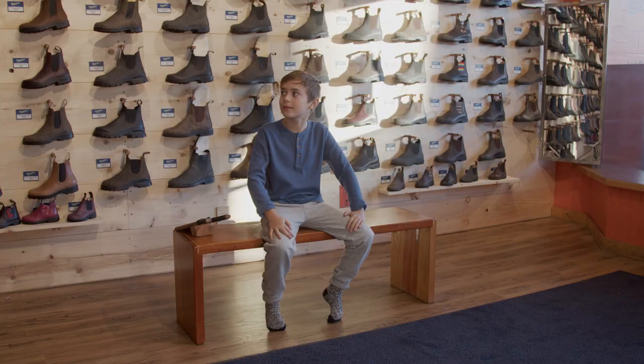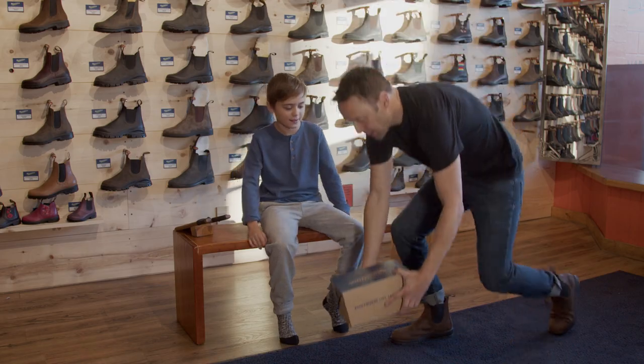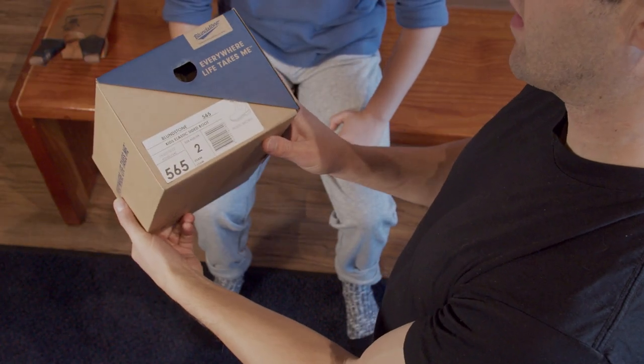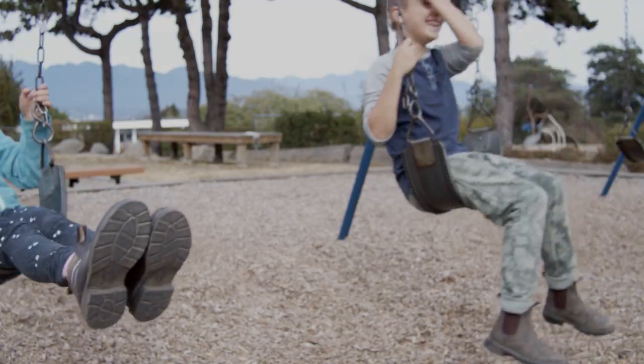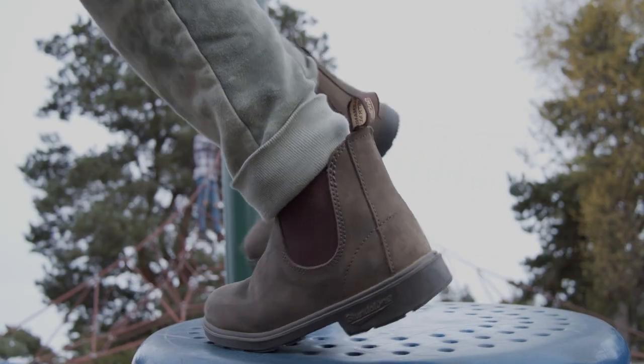Keep in mind that when sizing Blundstone Kids Series, you'll subtract one size from a kid's U.S. or Canadian size. This Australian size 2 is equivalent to a North American size 3. The age range starting for these would be two to two and a half years old, and they go up to a U.S. or Canadian size 4 kids.